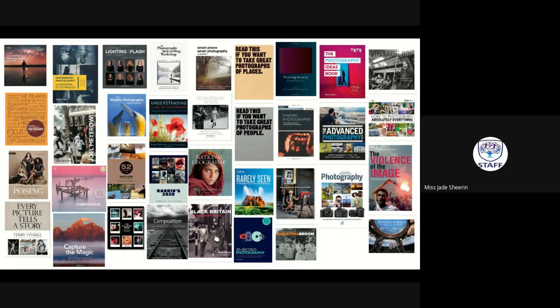I'll be posting the 'Who Am I' summer task onto Google Classroom as a set piece of work, which will also have the deadline on it. If you're still unsure, please email me — I'm happy to help. It was lovely to virtually meet you. Please get in touch if you have any questions, and have a lovely summer. I look forward to seeing you in September.